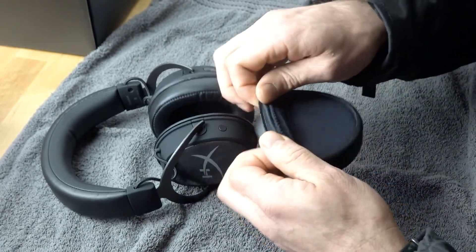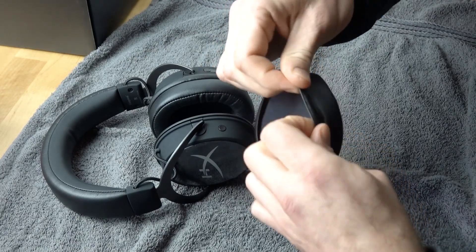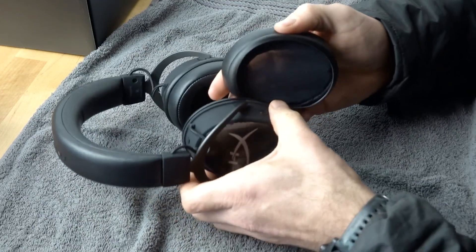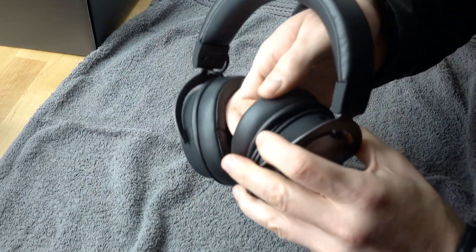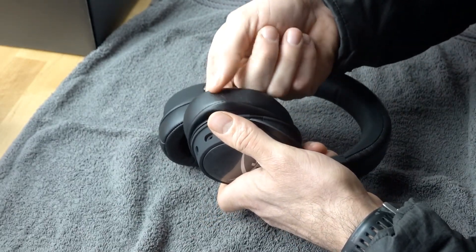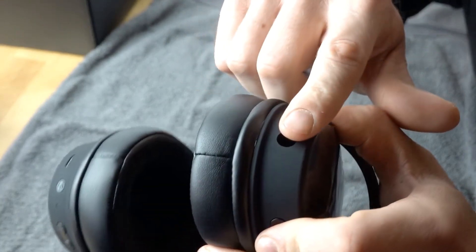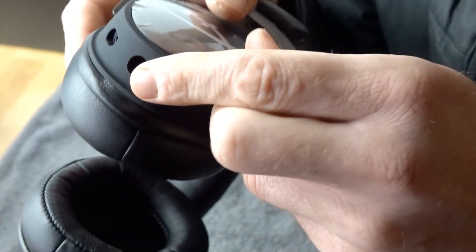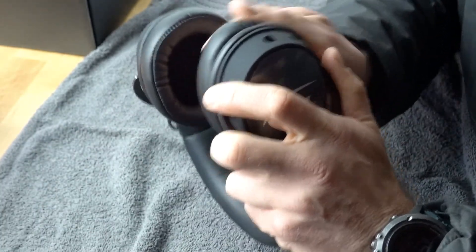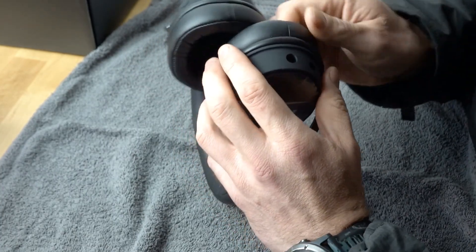Now for the second ear pad. Do this edge first — give it a little stretch along and outwards. You can stretch with medium or a little more force; the skirting is made tough. Get that in place on top first, then flip it over. Here we go — I'm using one finger, though some people might want to use two. You can see everything is in place except for one small section. Just take your fingernail, push it in, then wiggle it a bit.